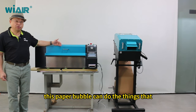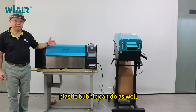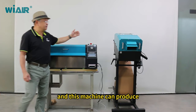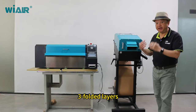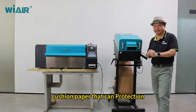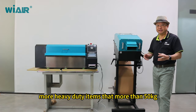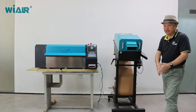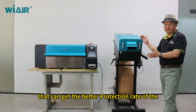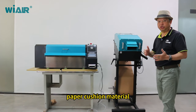This paper bubble can do the things that plastic bubble can do as well. And this machine can produce three-fold layer cushion paper that can protect heavy-duty items of more than 50 kilograms. For heavy-duty items, we need this machine to get a better protection rate of the paper cushion material.